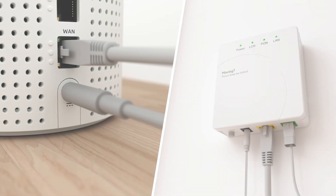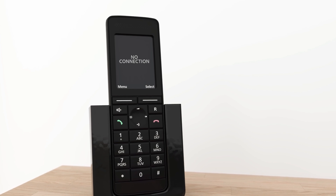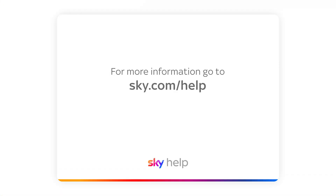If you turn your ONT or hub off, your phone won't work. For more information, go to sky.com/help.